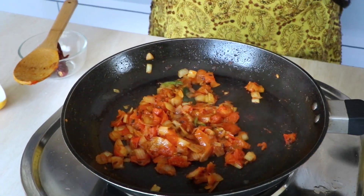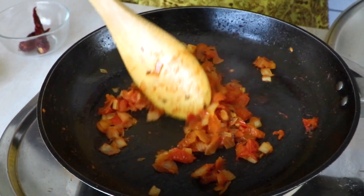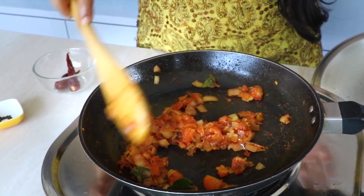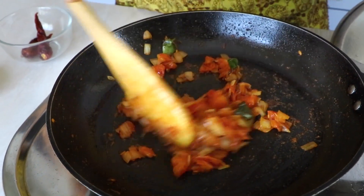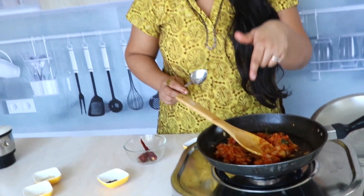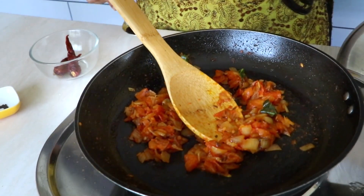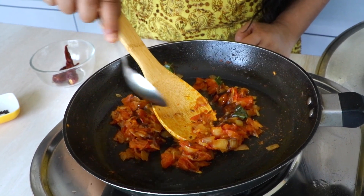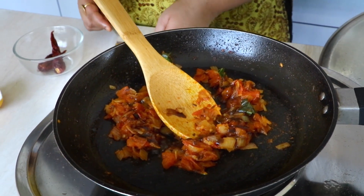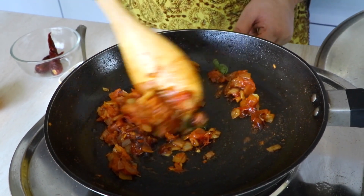I covered it with a lid so it cooks a little faster. It's been about six to seven minutes and the tomatoes and onions are cooked — the raw smell and taste of the tomato would have disappeared by now. Now it's time to add some tamarind for that sour taste. If your tomatoes are too sour, taste them before adding the tamarind. These weren't very sour, so I'm just adding a tad bit of tamarind juice.